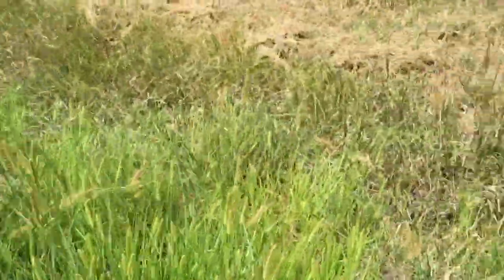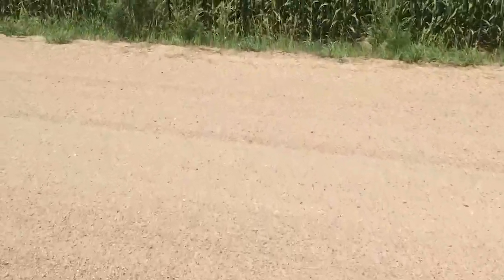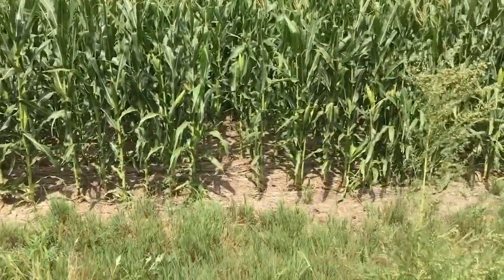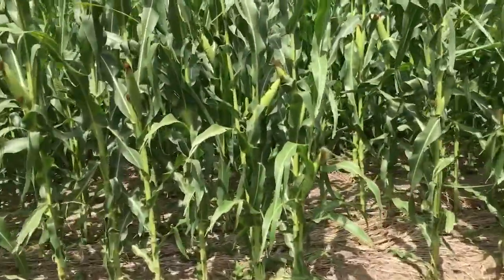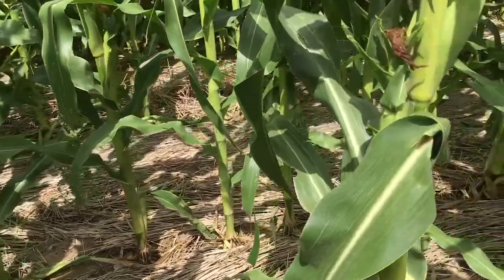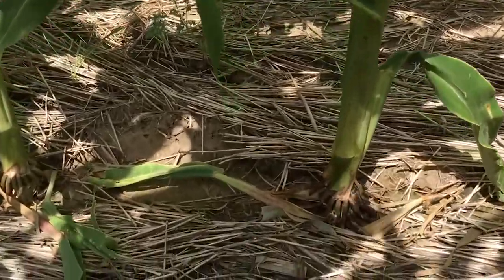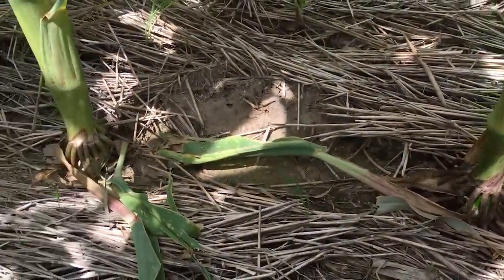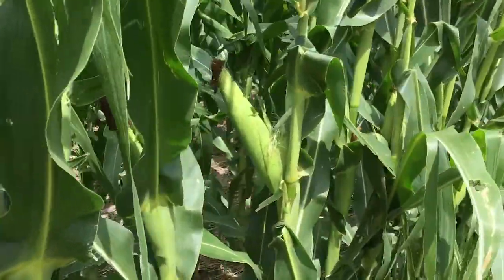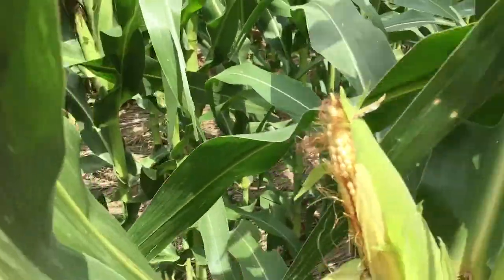Now I'm going to go across the road where they used STP blades. Look at the stalks and the ears — these are still pushing out, they've got a good brace root system on them. Ears are good. They were planted about the same time, just into good ground here — August 15th.